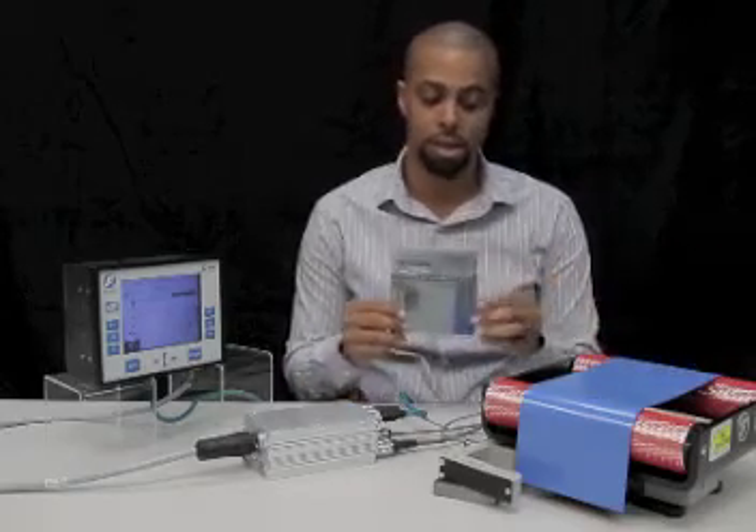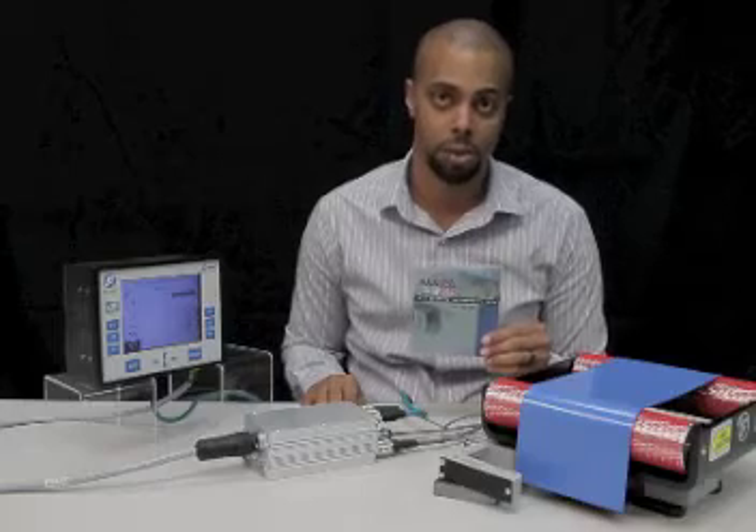For cable connections specific to your system, be sure to reference your system block diagram, which can be found on the CD manual included with your order.